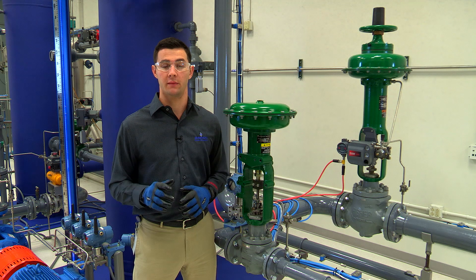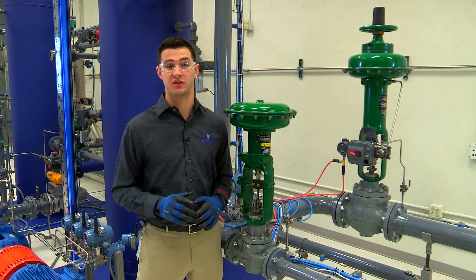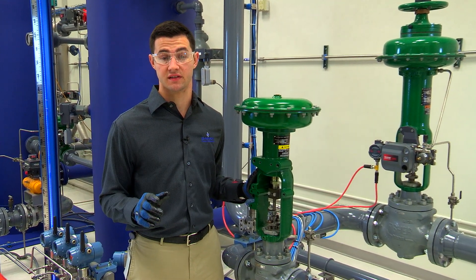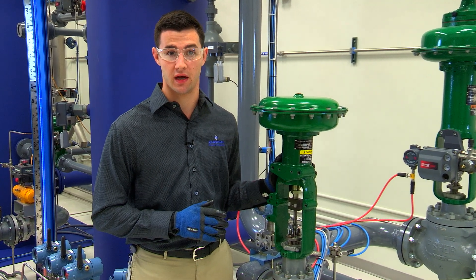Welcome back to the Plant Web Lab here at Emerson Process Management in Marshalltown, Iowa. I'm James Holloway. In this video, you'll learn how to mount a manual operator — in this case a side mounted hand wheel — to this Fisher 657 size 40i actuator.